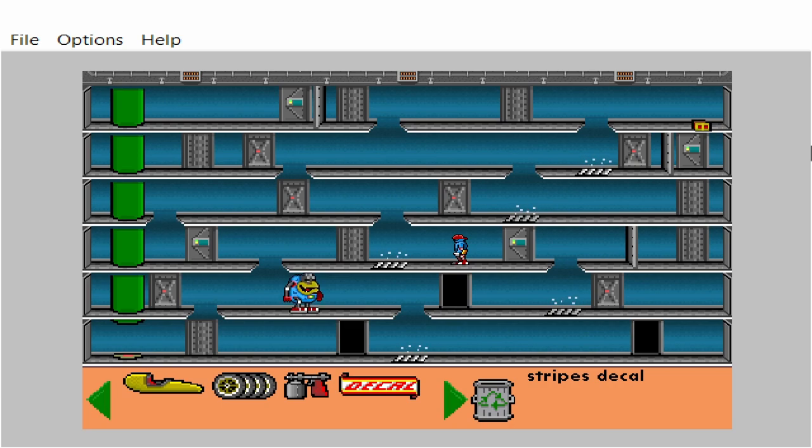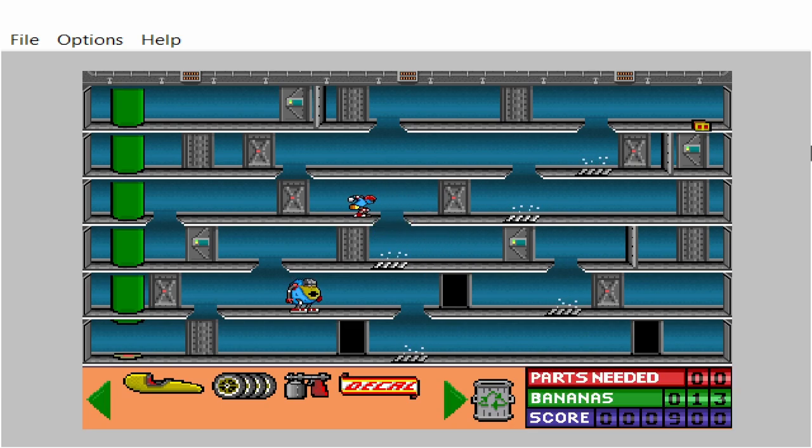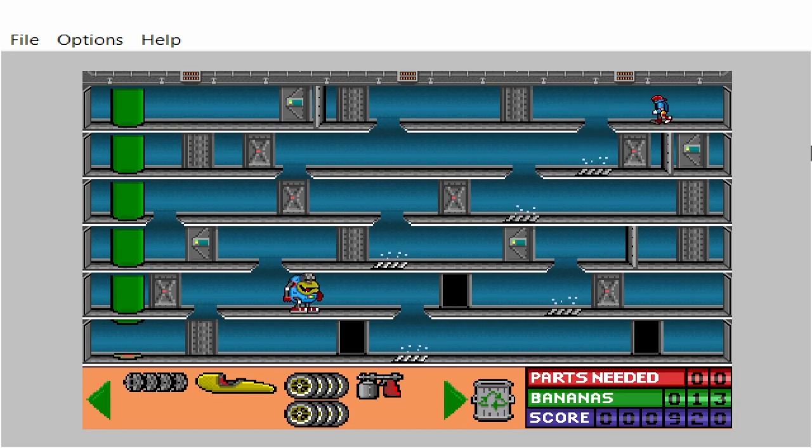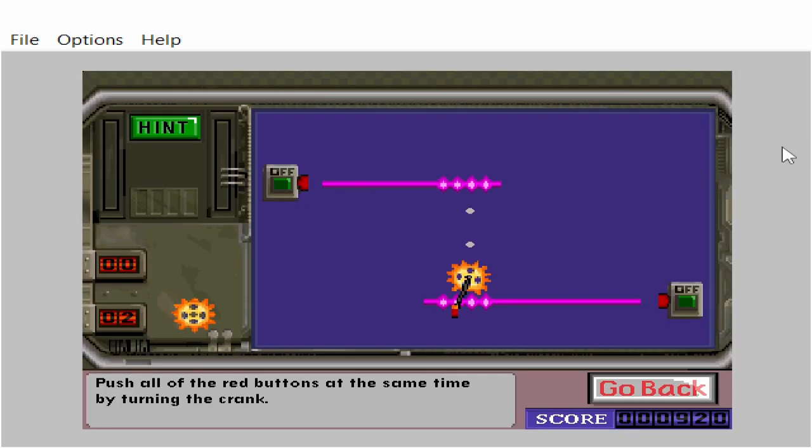Stripes decal. Four wheels with metal bushings. Push all of the red buttons at the same time by turning the crank.